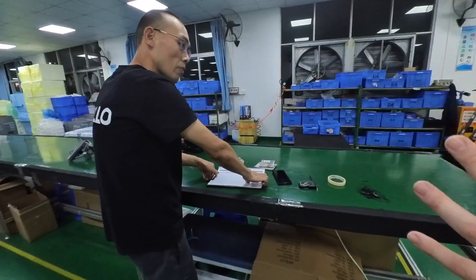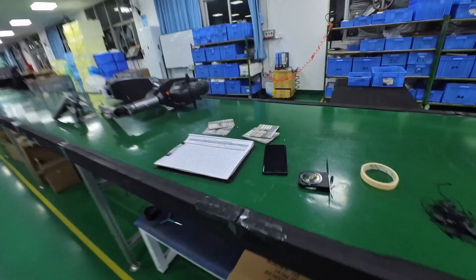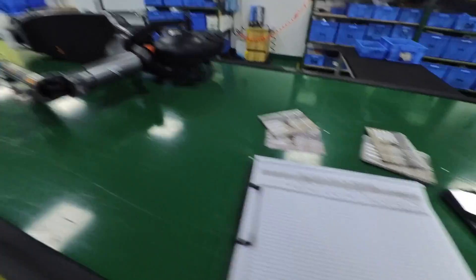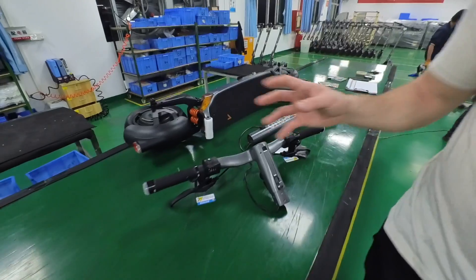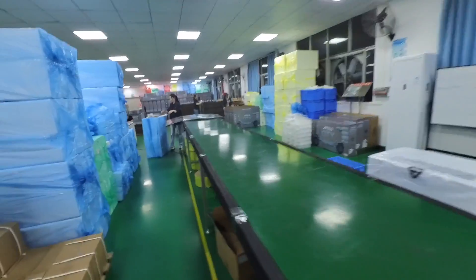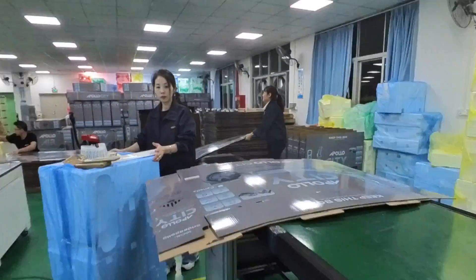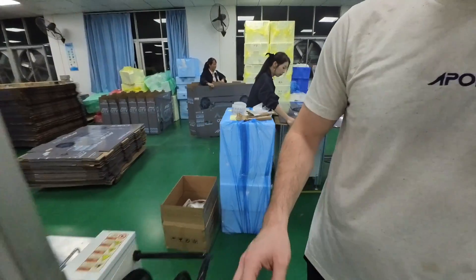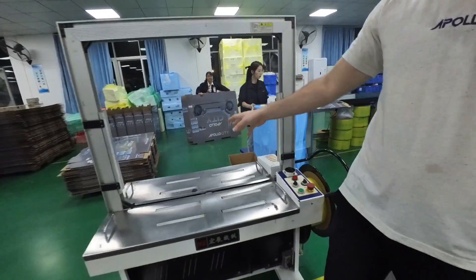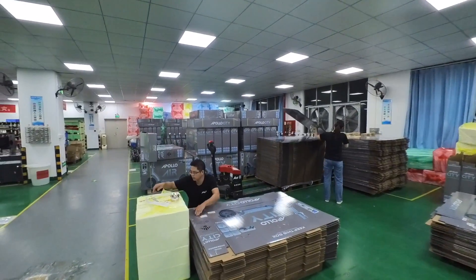Once all the scooters are ready, they start mass packaging. Each scooter goes on the line — they add a bag around it, put all the rest of the labels on the stem, then place it inside the box with the tool kit and the styrofoam. At the end of the line there are about 10 employees grabbing the scooter and adding everything, then the box gets a yellow reinforcing strap for shipping.